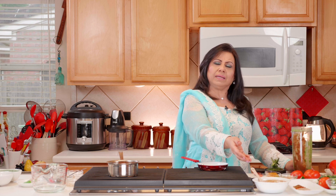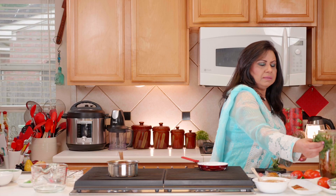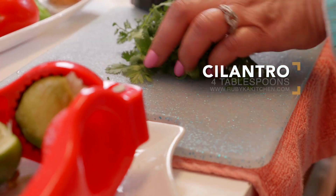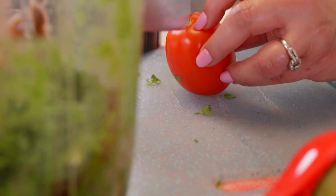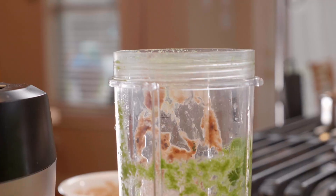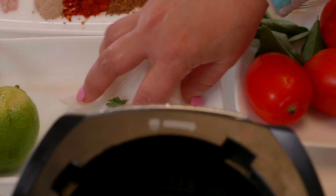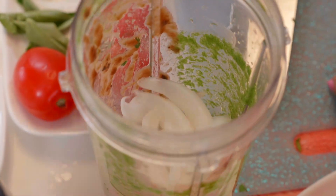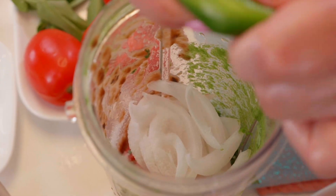We soaked half a cup of tamarind in water, removed the seeds, and this is the pulp. Now we're adding about three or four tablespoons of cilantro, slightly chopped, along with one small tomato and slices from about a quarter of an onion.